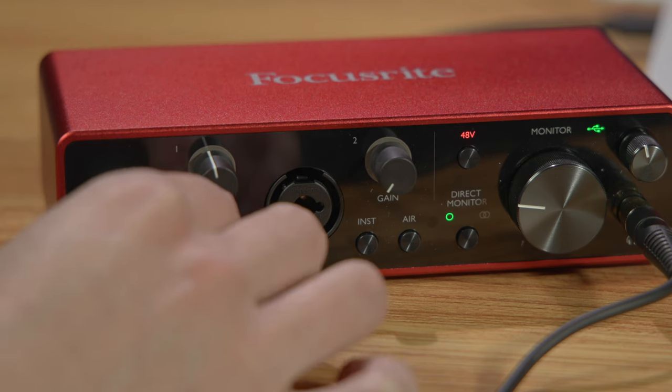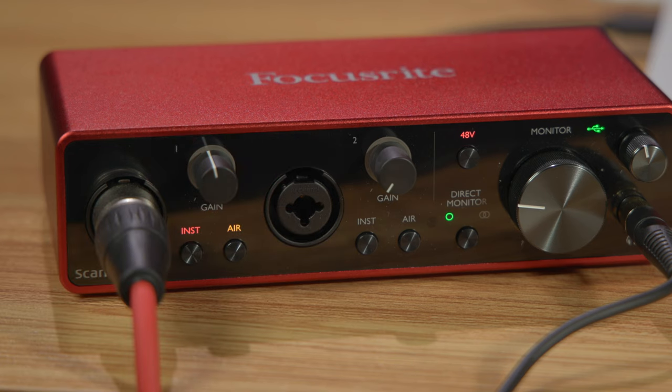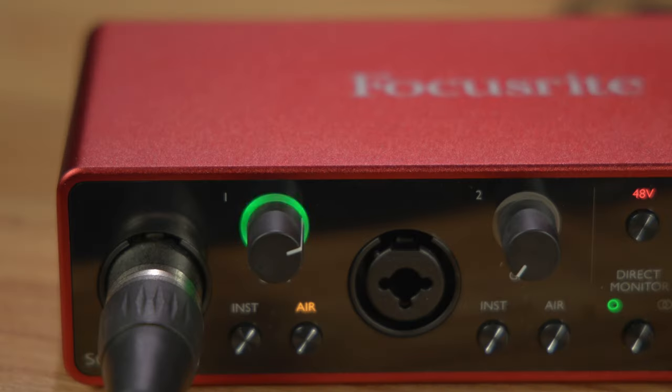Beneath the two gain knobs, you get toggles for instrument input and air mode, which captures brighter and more open-sounding vocal and instrument recordings. The gain knob also includes an interesting feature called gain halos, which light up and provide a clear status of the signal level by glowing a different color depending on the amplitude of the incoming signal.